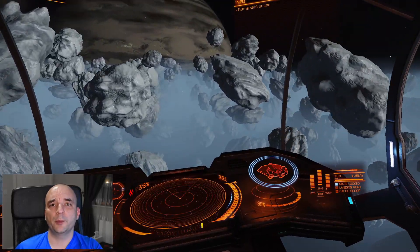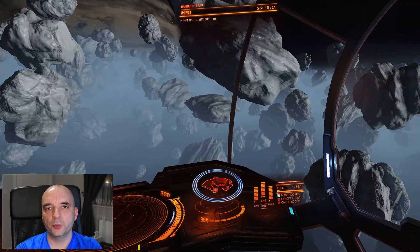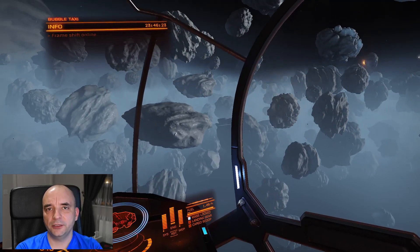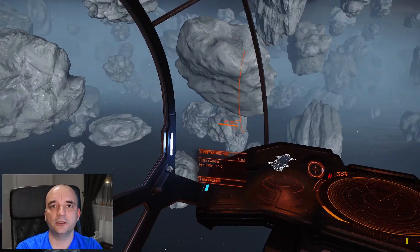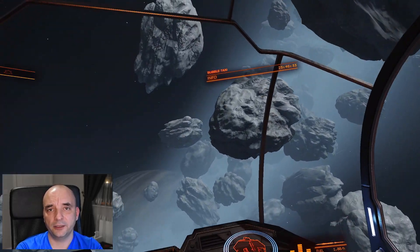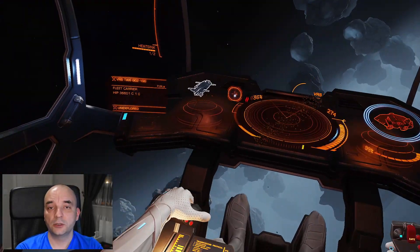So you're having difficulty setting up Elite Dangerous for VR? Let me help you. My name is Pete and in this video I'm going to show you how to set up Elite Dangerous for working in VR. Now this video is mainly for Oculus users because that's the only thing I have access to, but if you have HTC Vive or any other VR headset, I'm sure you'll find one or two things here that you didn't know about.